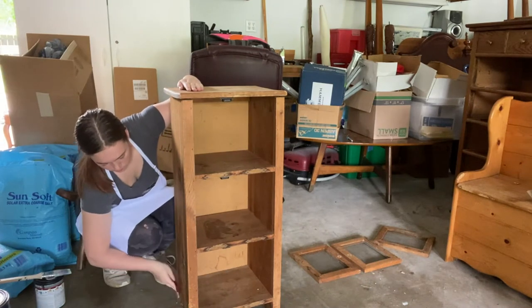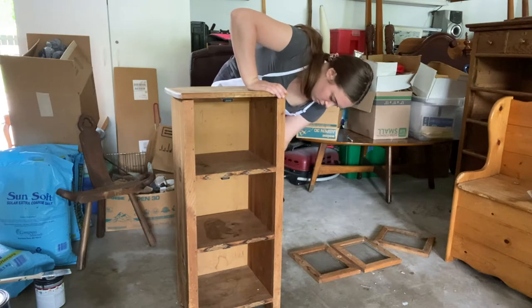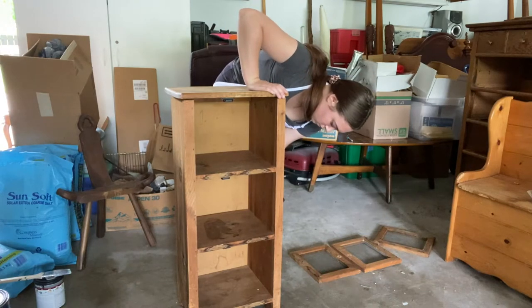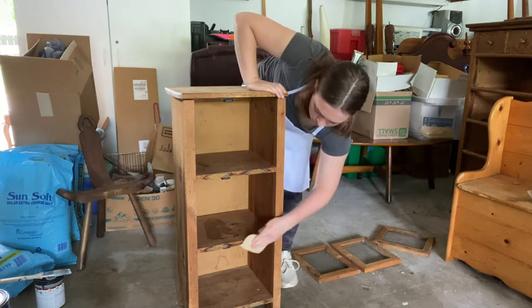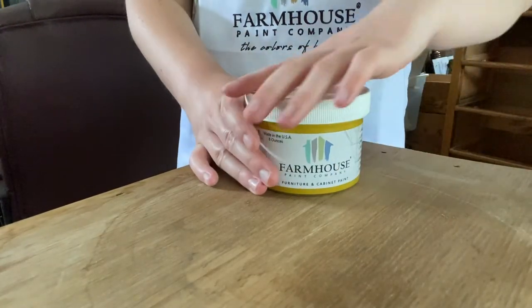Now, because I am going to be using Farmhouse Paint today, I do not have to prime my piece. Farmhouse Paint has really great adhesion properties, so there's no need to worry about priming unless you're worried about bleed-through or staining.